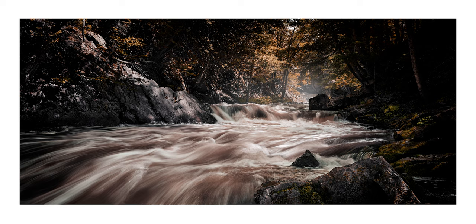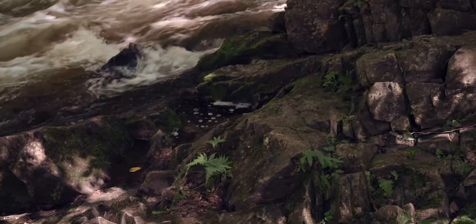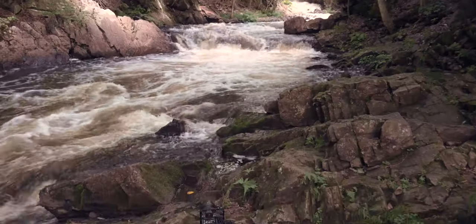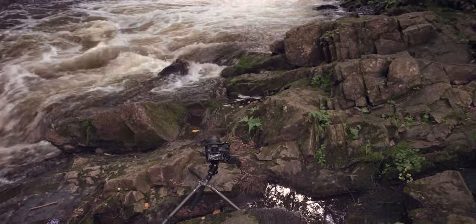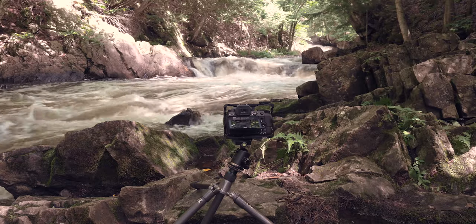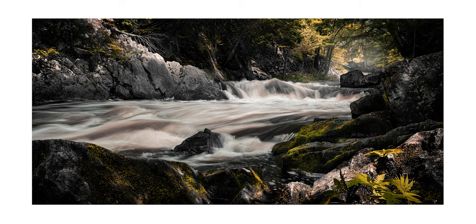By cropping that out, the image has been simplified. But does it make it a better image now? Let me know what you think in the comments. For this shot, I positioned the camera low between two foreground rocks to frame the composition. I rather like the fern that adds the same colour we see elsewhere in the frame, although I find the end result a little on the busy side — there are possibly too many small rocks in the foreground. What do you think?